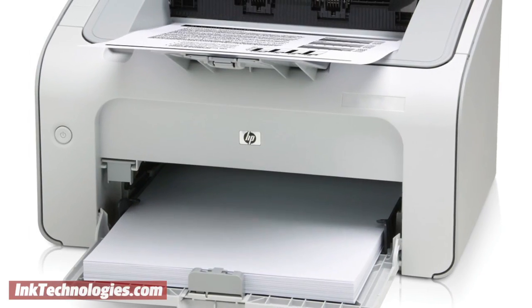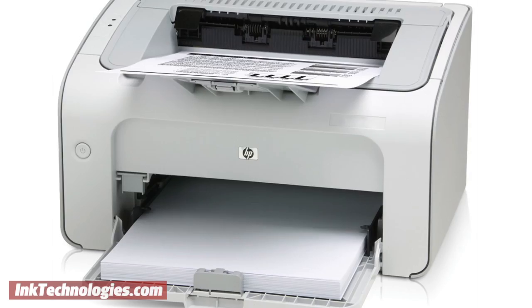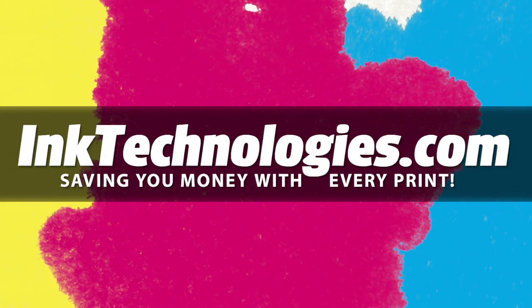You are now ready to resume printing with your LaserJet P1002W laser printer. Be sure to visit InkTechnologies.com for all your toner and ink needs, where we can help you save money with every print.